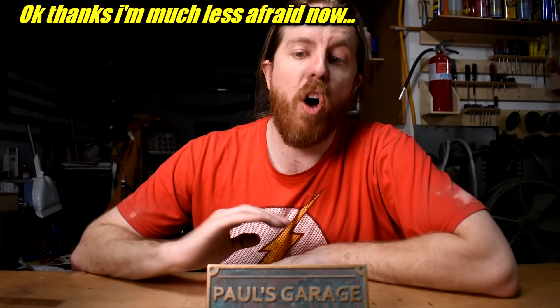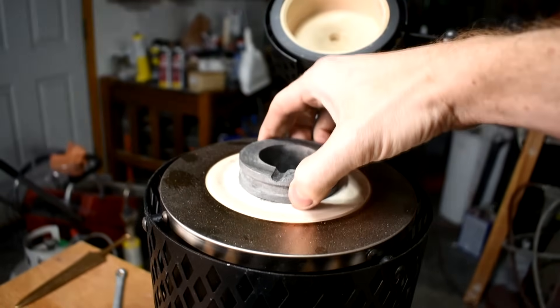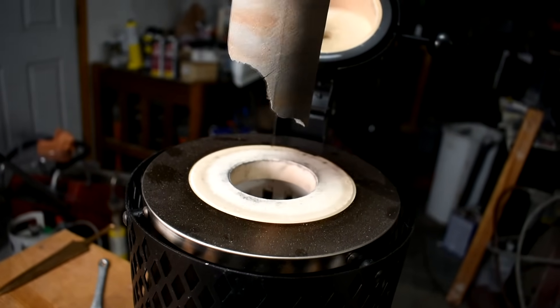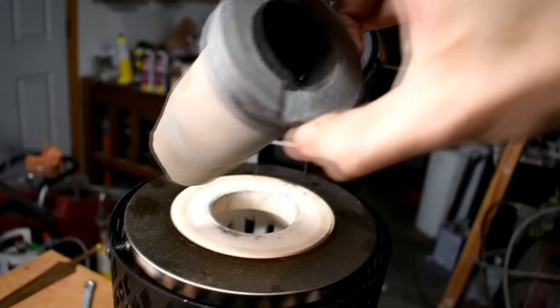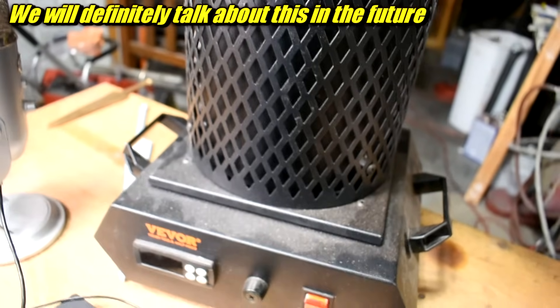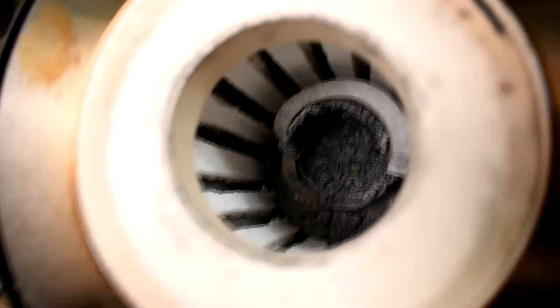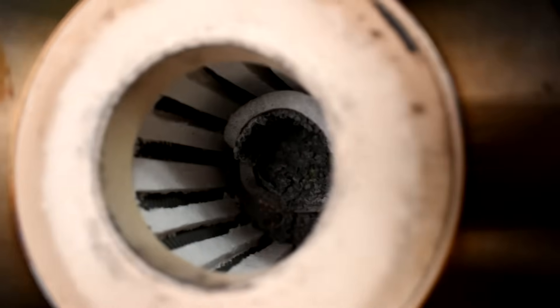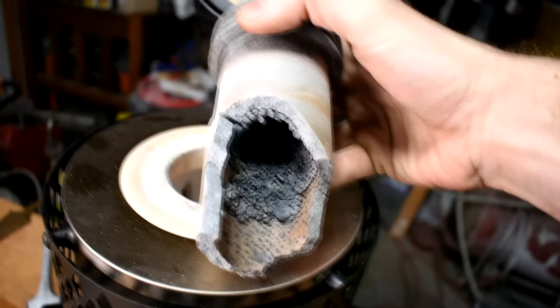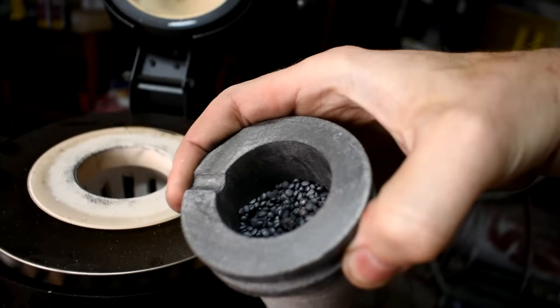Things are going to go wrong all the time. Every project has hurdles. Let's say you're trying to make a big bronze spear and the brand new crucible you've never used before decides to crack open and dump a whole bunch of molten bronze inside your furnace that was working perfectly up until then. That might throw off your whole YouTube video production and delay the video way longer than you thought it should.